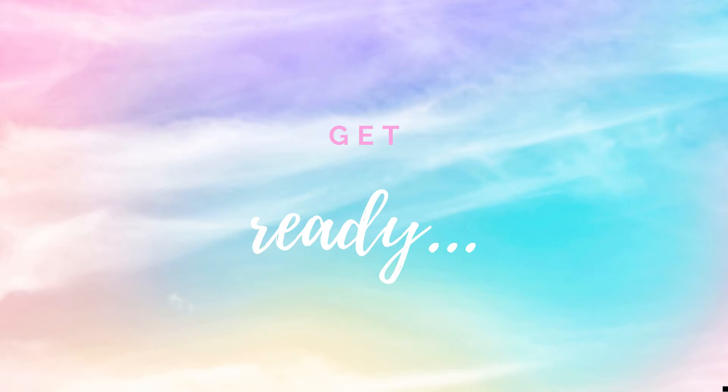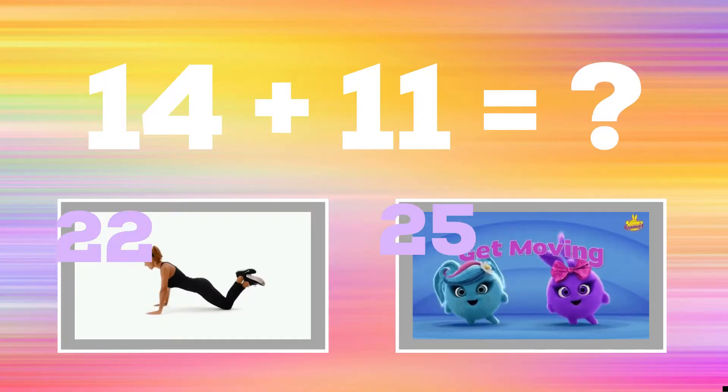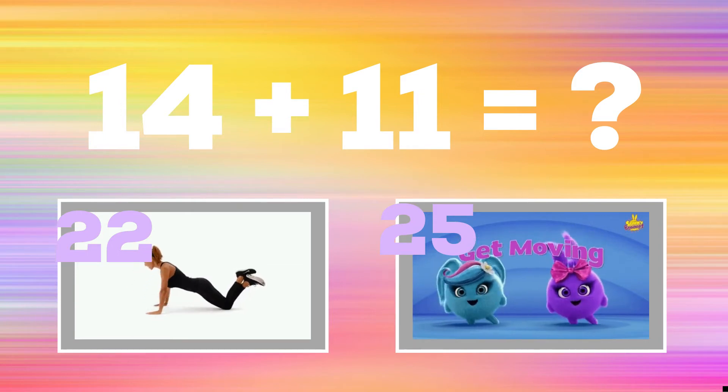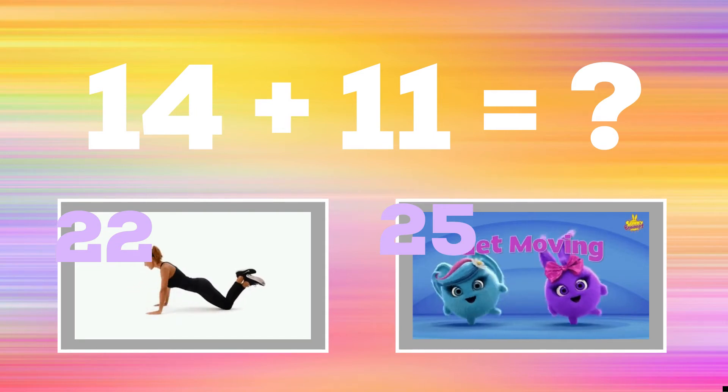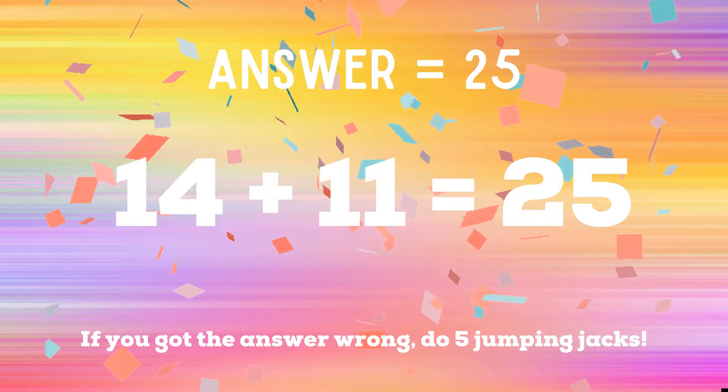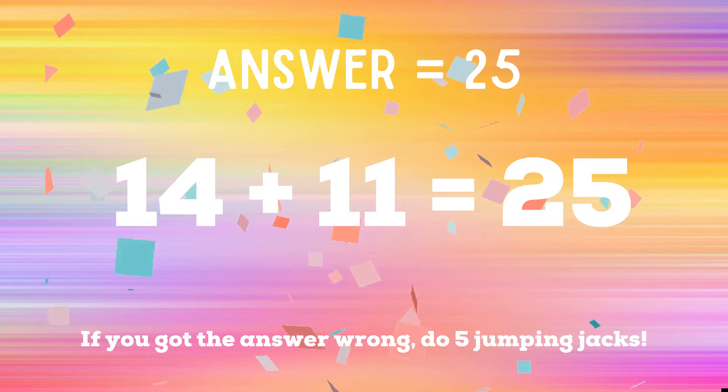Get ready — 14 plus 11. If you think the answer is 22, do some modified push-ups. But if you think the answer is 25, do a leg raise. The right answer is 25. If you got it right, great job! If not, you have five jumping jacks to do. Ready, go!